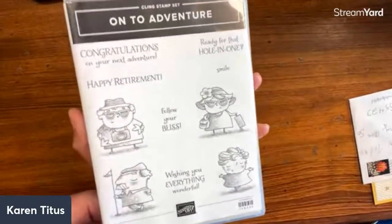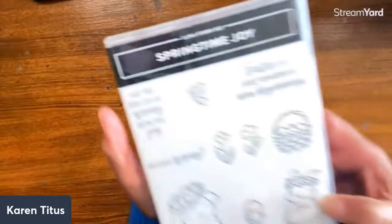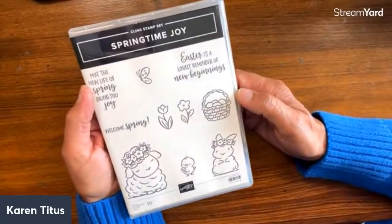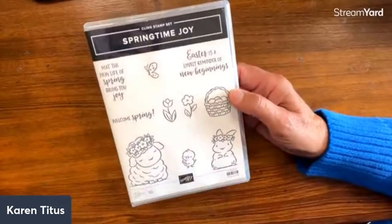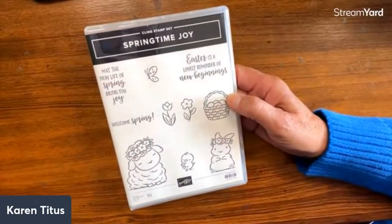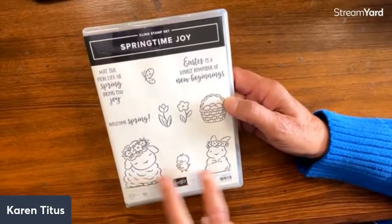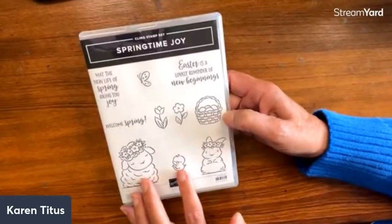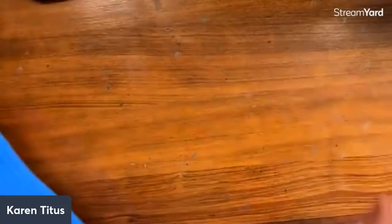So Diane, just message me your address and I'll pop it in the mail. This week's giveaway is these adorable Easter Friends cards — this is an older retired set, Springtime Joy. And this is another adorable Easter set. This is the drawing for this week, and the winner will be announced next week.